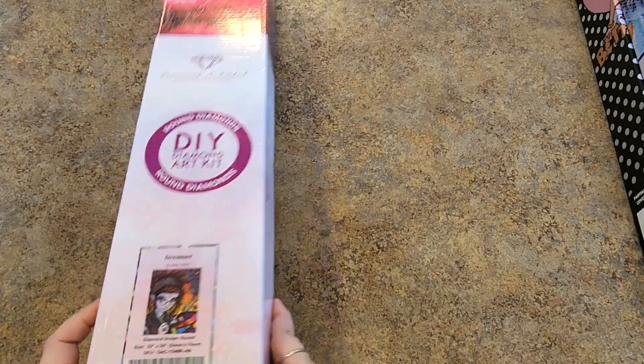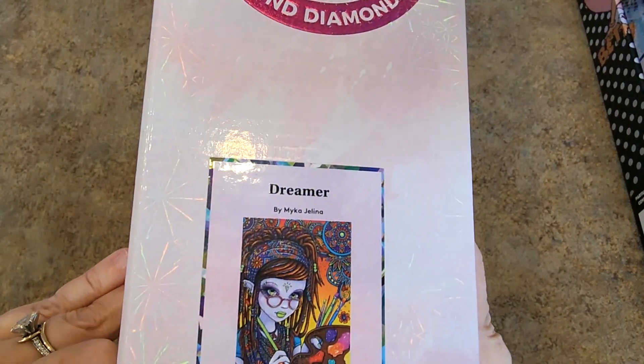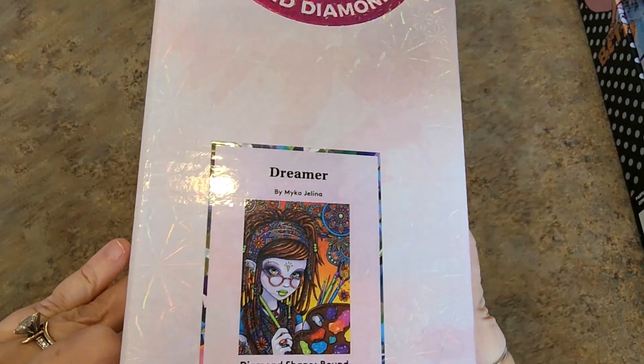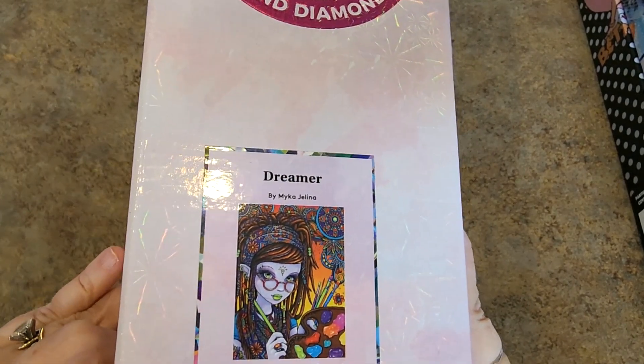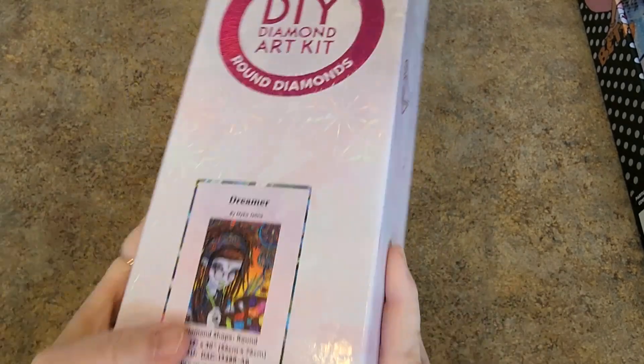But look at this girl — guess what? She's brown. Dreamer. Look at the colors on her. 56 by 76. She's a little smaller, I think. Brown drills. Oh my gosh, it's kind of calling my name.